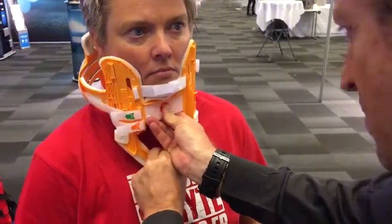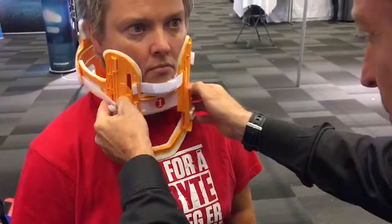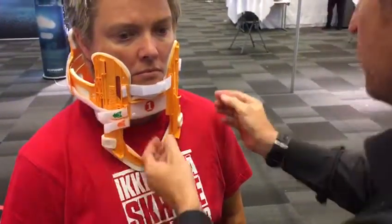We're going to bring this down. Check about the clavicles — a little more maybe. There you go, that should be good.